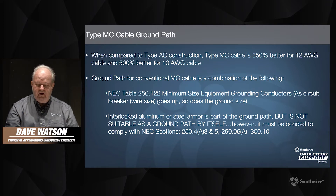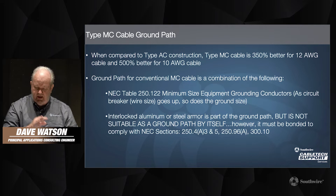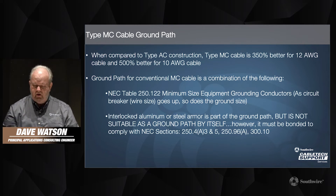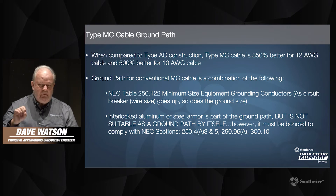The ground path for conventional MC cable is a combination of the following: it's that full-size equipment grounding conductor, sized per NEC table 250.122. As the circuit breaker size goes up and the circuit wire size goes up, so does the ground size — there is a correlation there. The interlocked armor on type MC cable is part of the ground path, but it's not suitable as a ground path by itself. Per NEC requirements, it must be bonded to comply with the NEC sections shown in this slide.